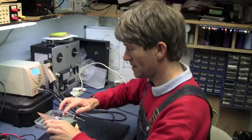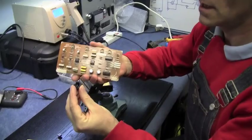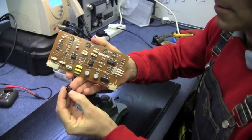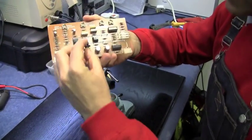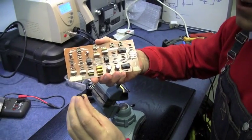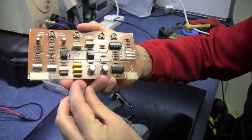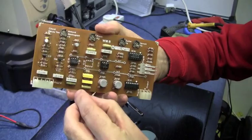That is loose enough now to just pull out of the board. Yeah, and that's pretty badly damaged. I've just pulled it off without even checking which way pin one went, but luckily it's written on the board as well with that little dot there. So we're going to put a nice new one in.